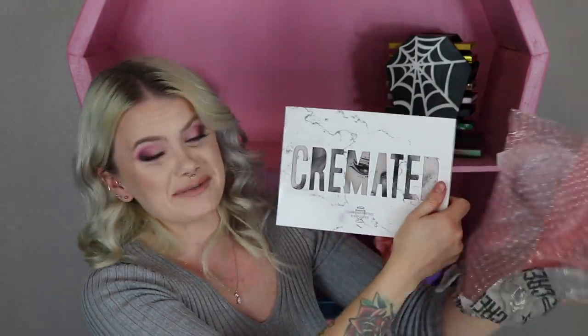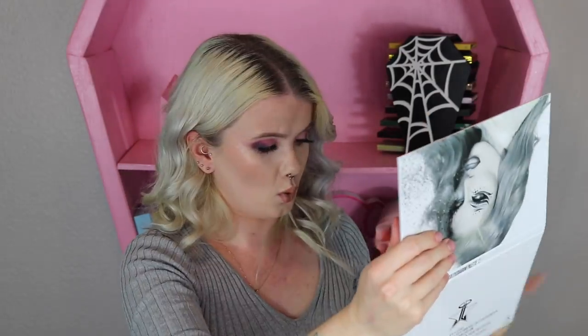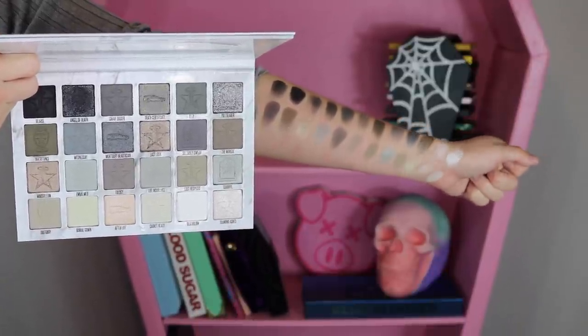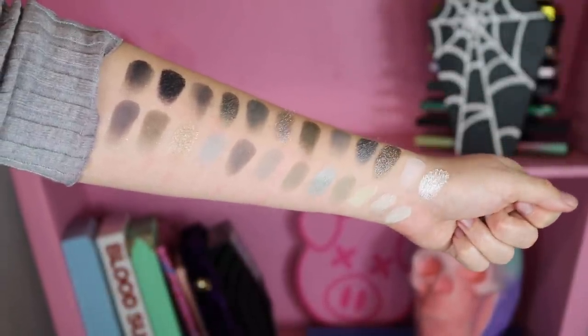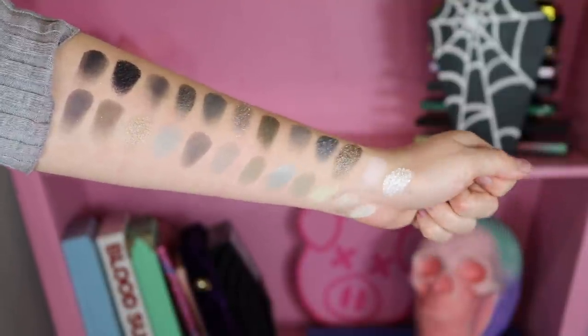Not bad for just the first three items. Let's grab the next one, which looks like another big one. We got the Cremated palette here. For some reason, for a second, I thought I had this palette, but I don't. Here's a look at what this palette looks like — it's actually a lot of shades, we get 24 shades. As far as the shades go, it looks like we get a mix of everything — mattes, foils, metallics. It's definitely inside of this palette here.